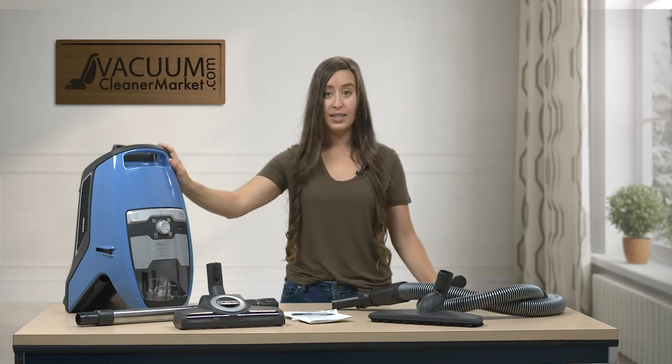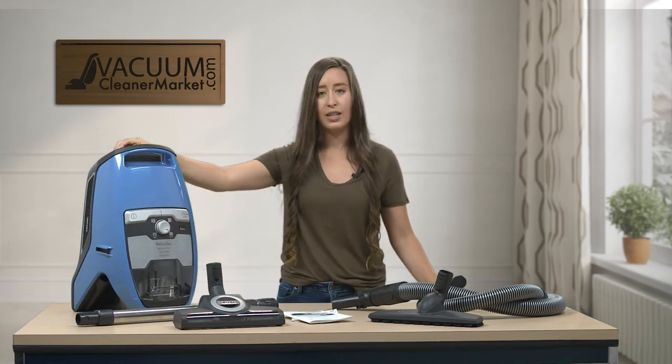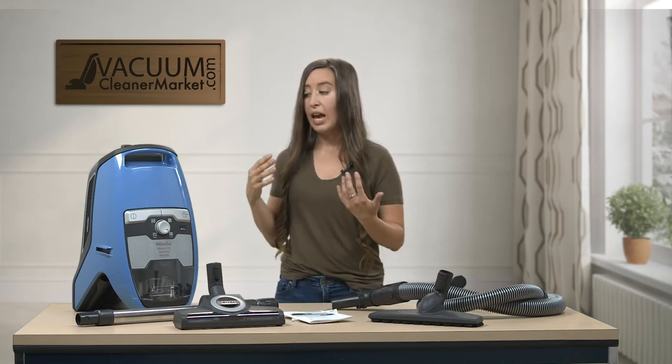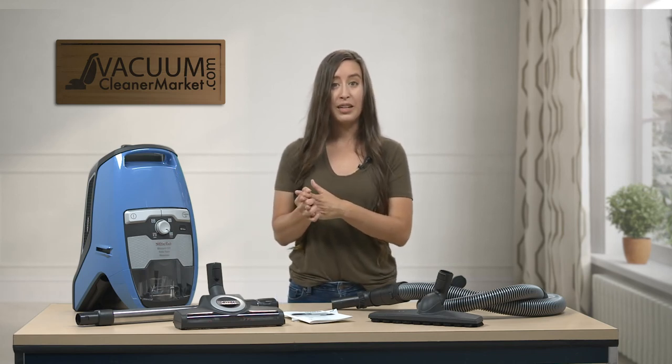This model is bagless. People keep wondering what the CX-1 part of this vacuum's name means — it simply means that it's the bagless model. This vacuum is ideal for any and all hard flooring surfaces, and low to medium pile carpeting that can be cleaned with a spinning brush roll.